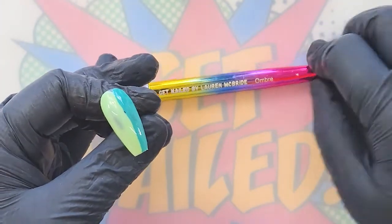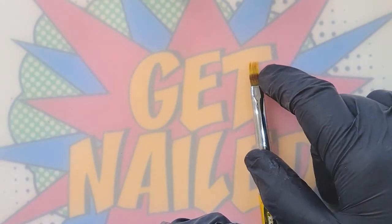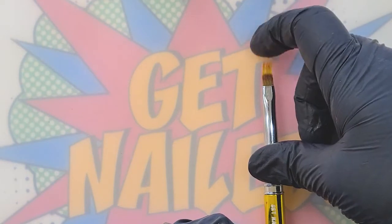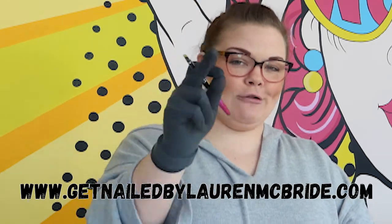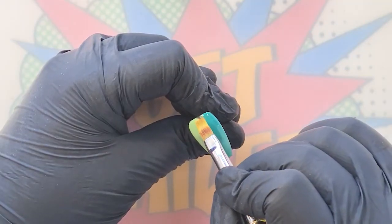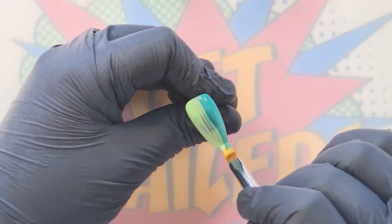I'm going to go in with my ombre brush. It has got thicker bristles at the bottom and feather-like bristles at the end. All of these products are available on my website, www.getnaildbylaurenmcbride.com — make sure you use the discount code Lauren's Hen to get yourself a discount at checkout. We're going to be creating a vertical ombre.